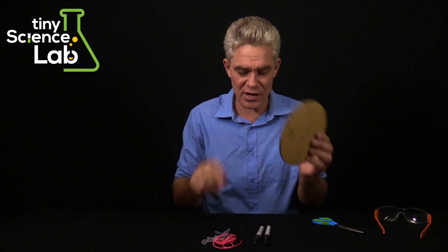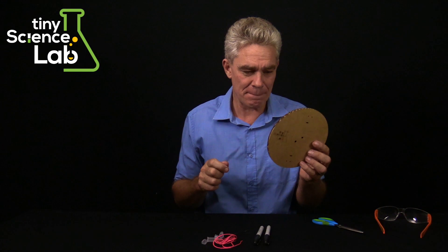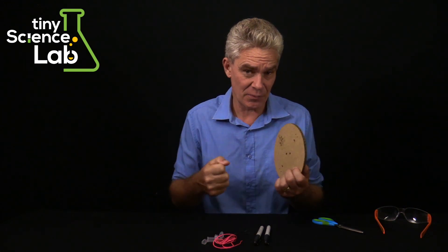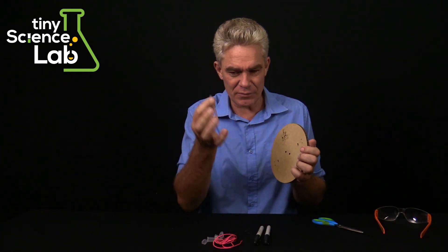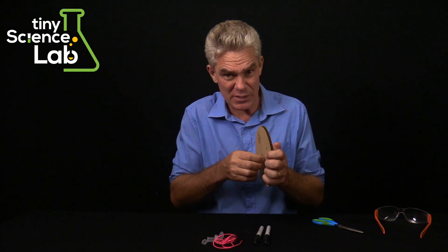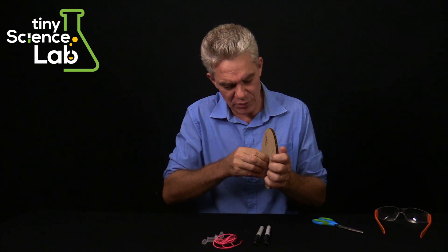We're going to do the trickiest bit first. To make this last a lot longer, we need to put a piece of rubber tube through these big holes, because that's where the string is going to go. Without the rubber tube, the string will bite into the cardboard and it won't last very long. With the rubber tubes in, they're going to last a long time. Take your tube, squeeze the end a bit, and squeeze it in — it's a pretty tight fit.